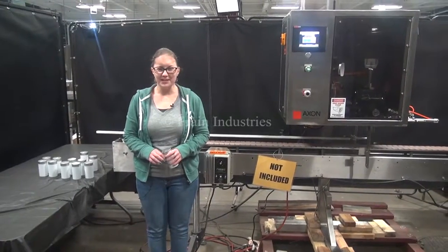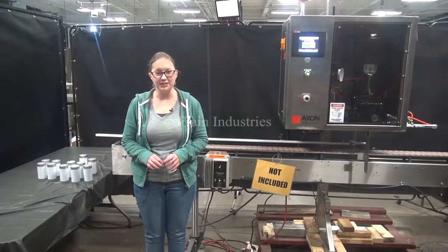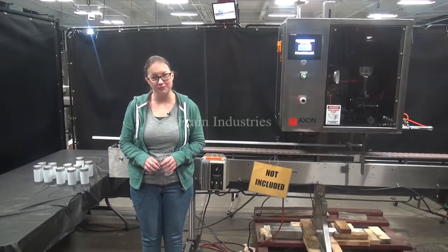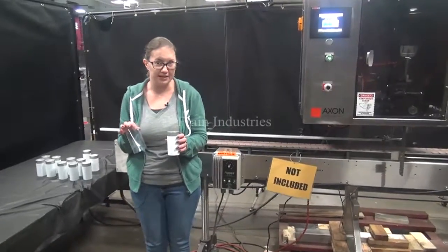Hi, I'm Sandy with the Frame Group. Today we're cycling your Axon neck bander. We recommend reading the manual in its entirety before powering up the machine. The voltage is currently set to single phase 120 volts. Today we'll be applying these sleeves to these containers at 40 containers per minute.